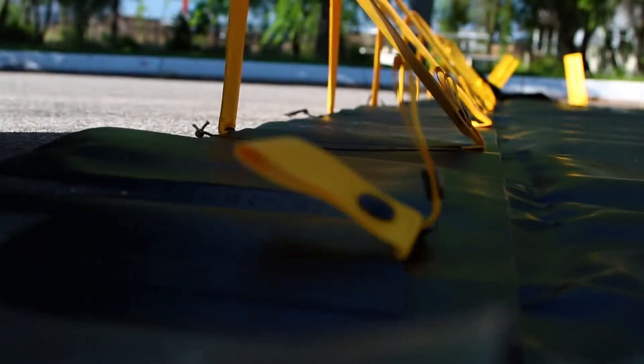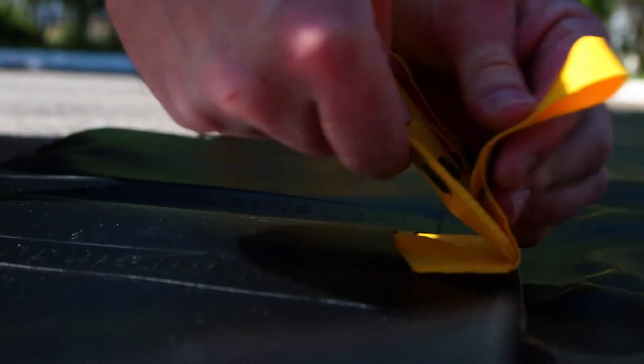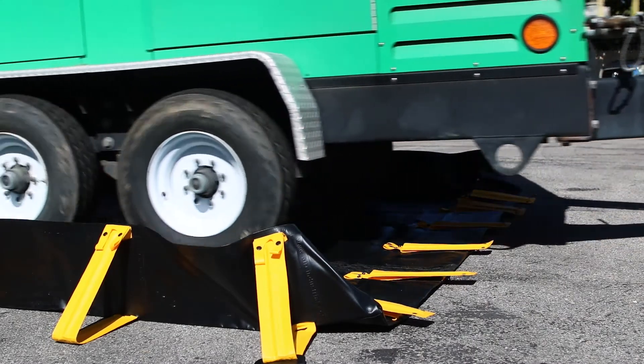The Quick Snap Berm is one of the simplest and quickest berms on the market to set up, and can be assembled by one person in minutes. When you need to drive in or drive out, drop one of the walls and drive right over the top.